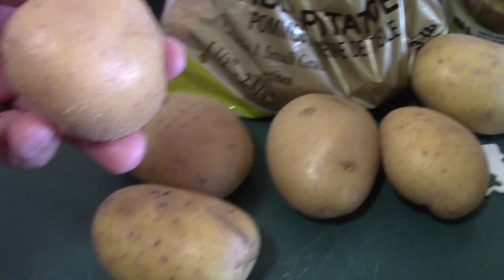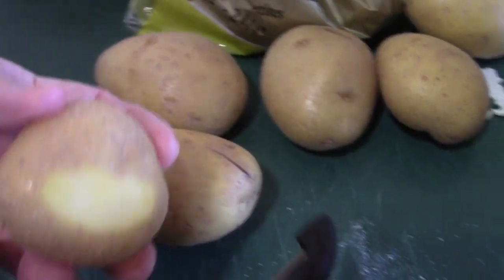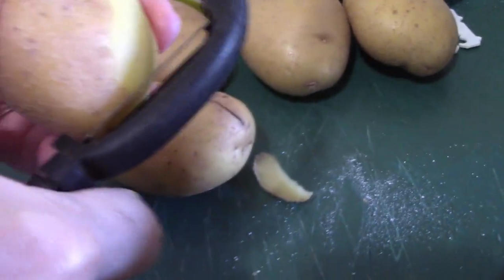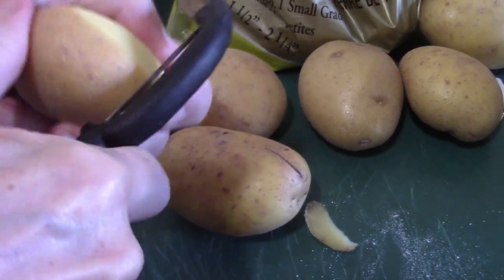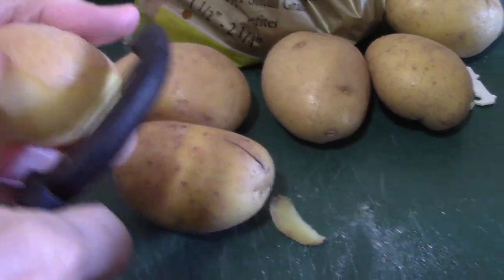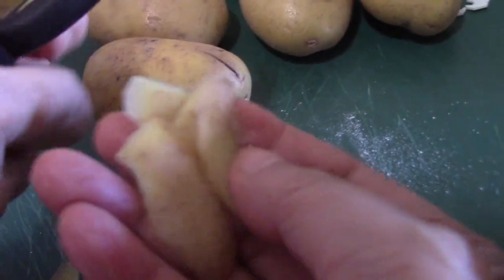This is a potato table — potato here. This is a quai tay, lột vỏ ra, lột vỏ mình ăn trong. This is a potato, sister — do not throw away the skin. Potato skin.